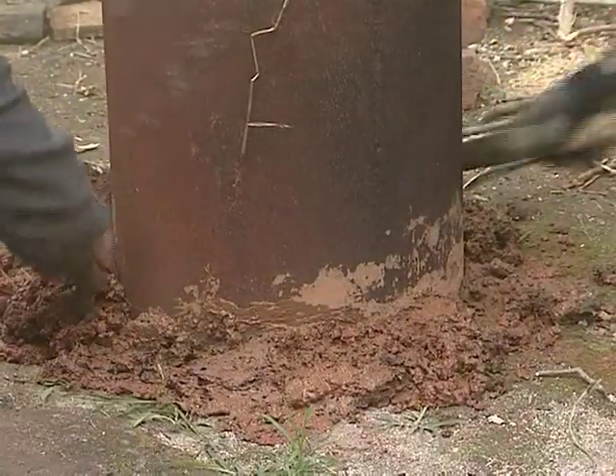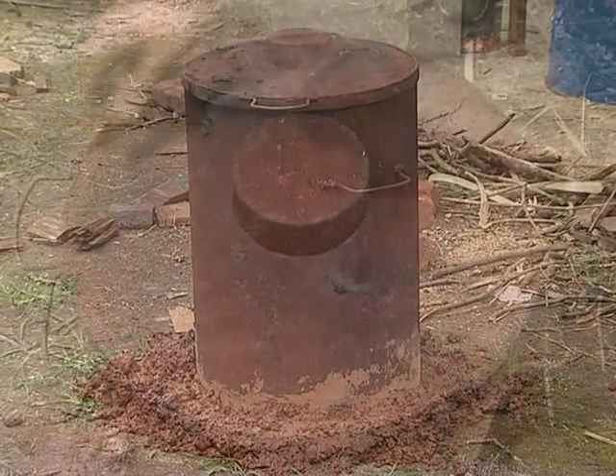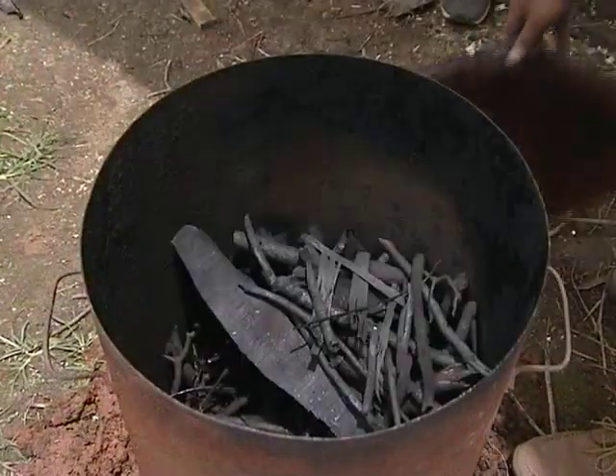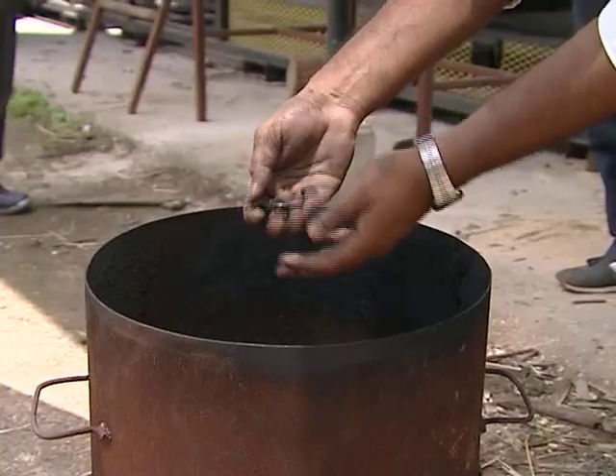Allow the drum to cool for almost one hour. Now the biomass has been converted into charcoal. Then take out the charcoal from the drum and grind it using a wooden hammer.